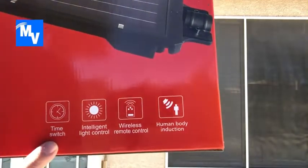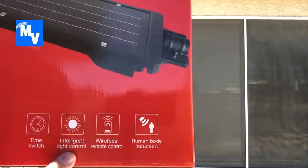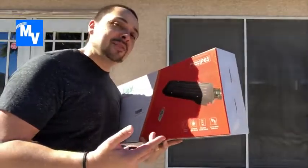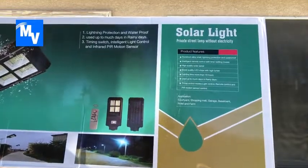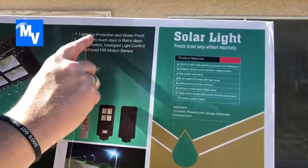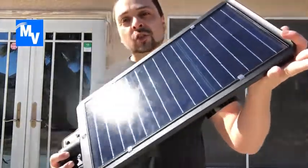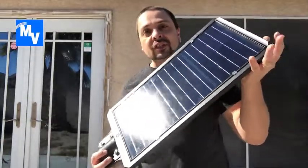Let's take a look at some of the features: you have time switch, intelligent light control, wireless remote control, and human body induction — meaning it's motion activated. One feature I really liked is that it's lightning protection and waterproof.